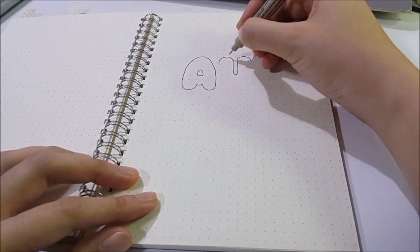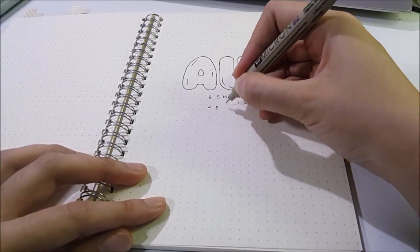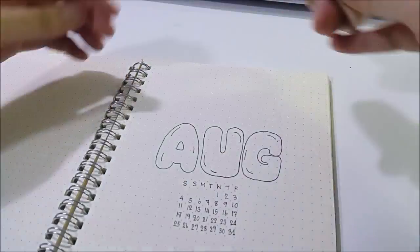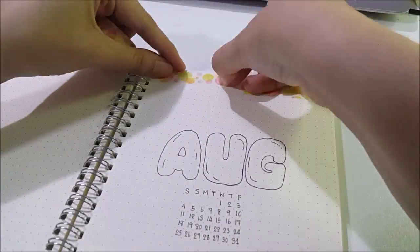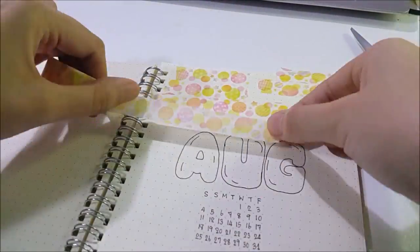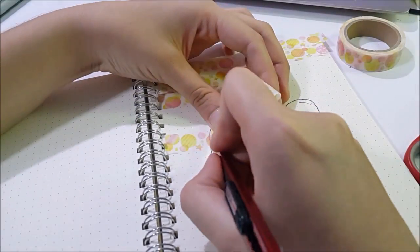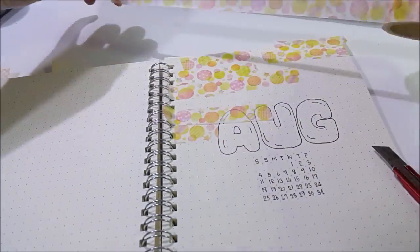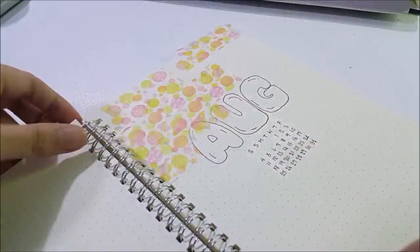First I use my Pigma Micron 0.2 pen to draw a bold 'August' and then write a mini calendar — I call it my calendar — starting on Saturday, though you can do a usual calendar layout as you want. I lay it out with a pencil first, then use washi tape to fill the gaps, like coloring with washi tape, and then use a cutter to cut the washi tape into the shape I want.